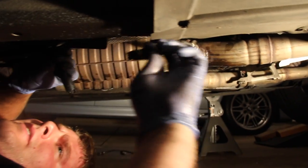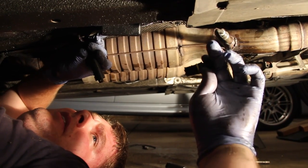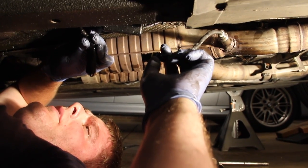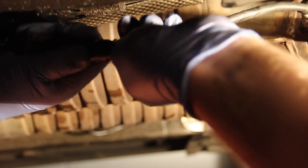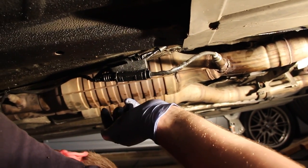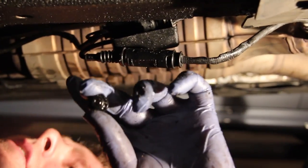When you go to plug this in, there are two different sides to the connector — it will only plug in one direction. There's a cut-out shaped like a triangle and the other side is a square. Just line that up the way it's supposed to fit. Then tuck the wiring back in and put the plastic 10-millimeter nuts back on to where they belong. You'll find these plastic nuts all over this car.